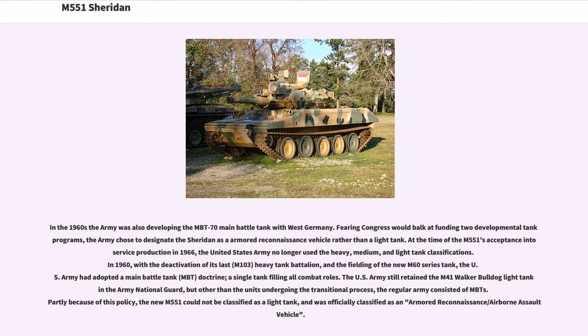In the 1960s the Army was also developing the MBT-70 main battle tank with West Germany. Fearing Congress would balk at funding two developmental tank programs, the Army chose to designate the Sheridan as an armored reconnaissance vehicle rather than a light tank. At the time of the M551's acceptance into service production in 1966, the United States Army no longer used the heavy, medium, and light tank classifications.